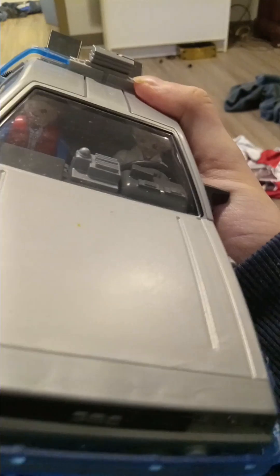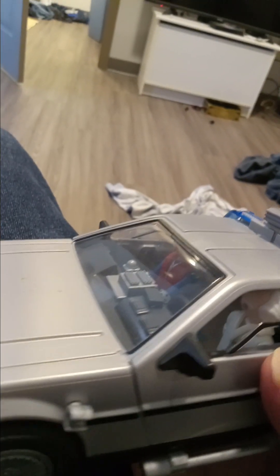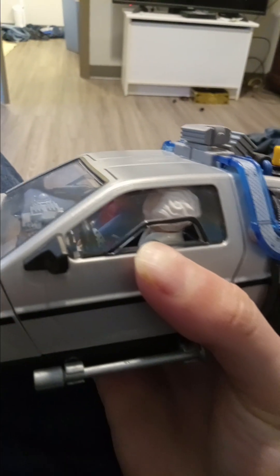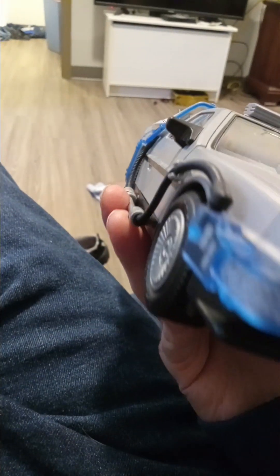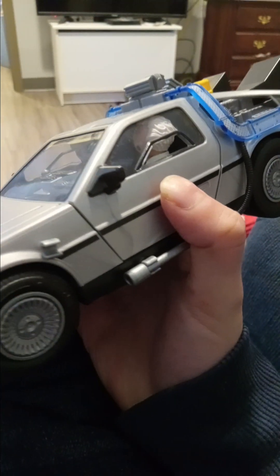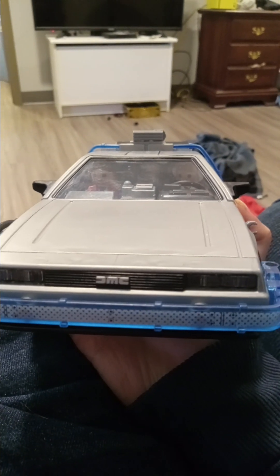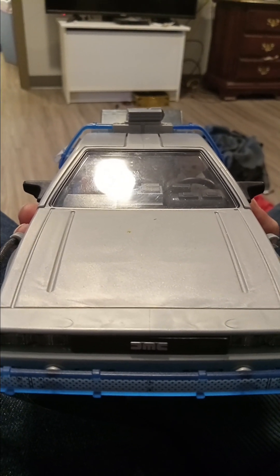If I were to rate this in terms of design, I would probably give it an 8 out of 10 because they did a great job with the design. And then you have Marty McFly and Doc Brown — I think his name is Emmett Brown, or Doc Brown. We'll just call him Doc. Great Scott!